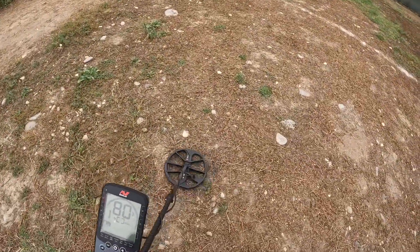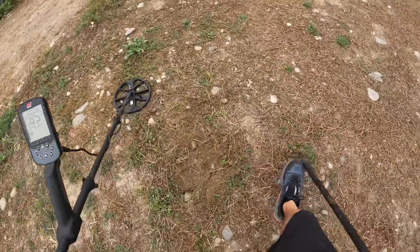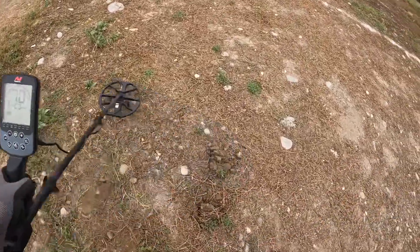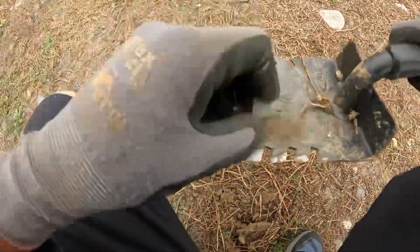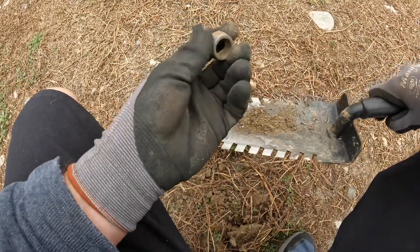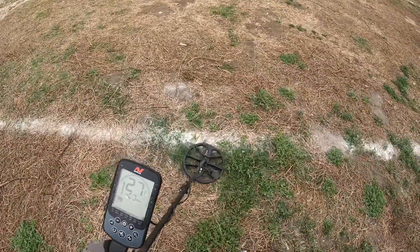Reading 82-84. Looks like a sprinkler head or some kind of pipe fitting — some kind of threaded fitting, pretty solid. Reading 27.